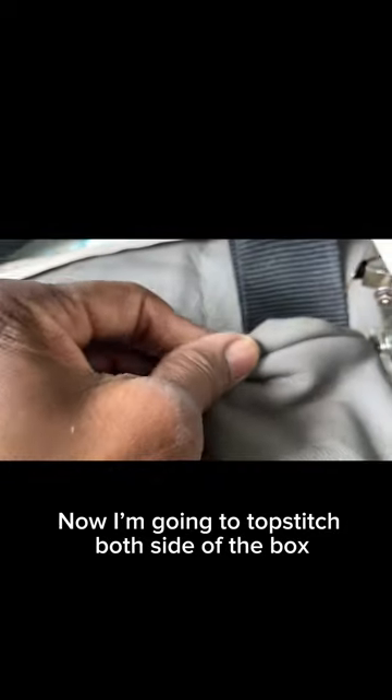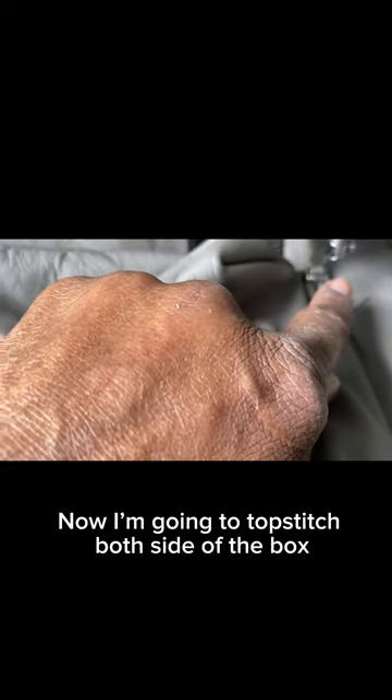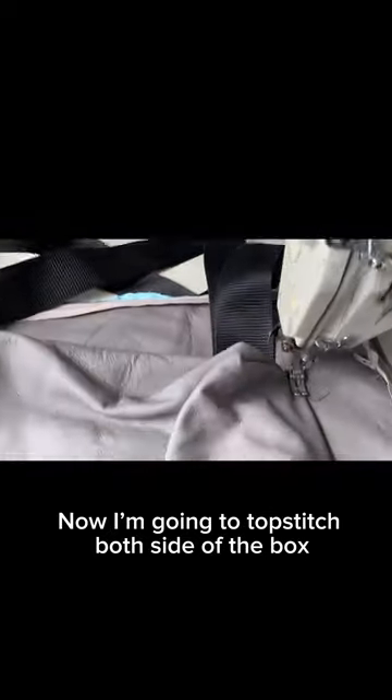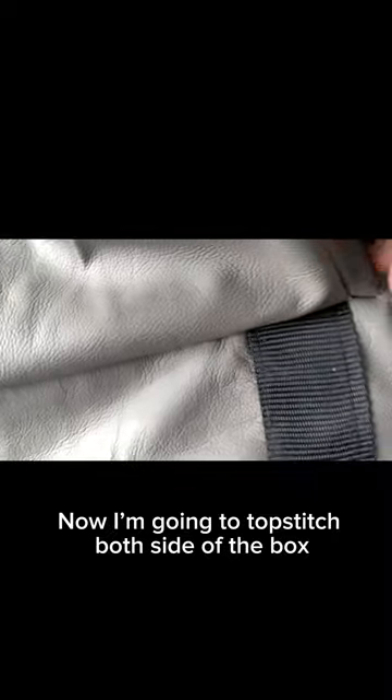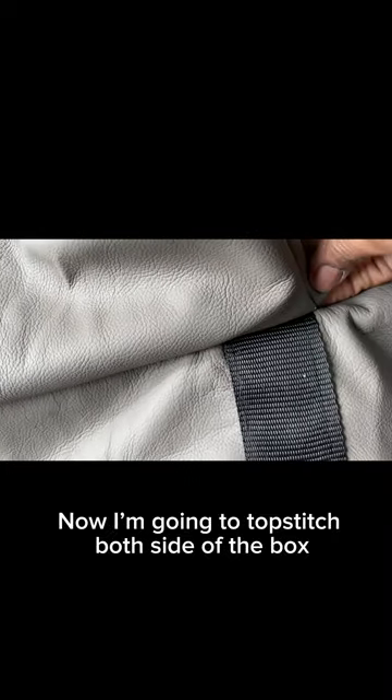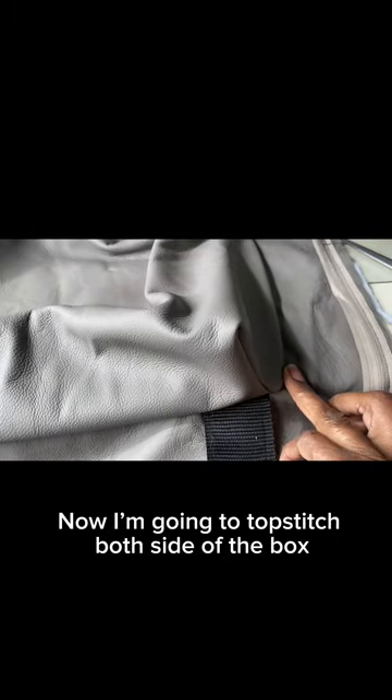Don't forget, this is an industrial machine — this foot goes up higher than the other one behind me, and it takes thicker fabric. As you can see now, I'm going to tuck this under and topstitch it. That's how I'm going to finish it off.